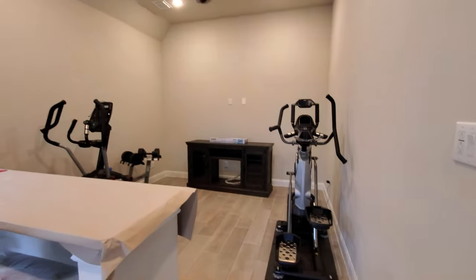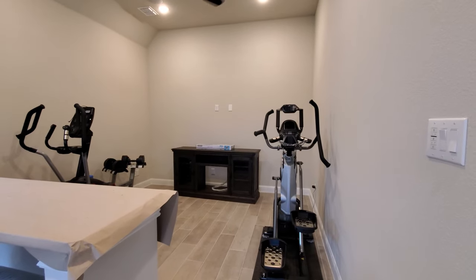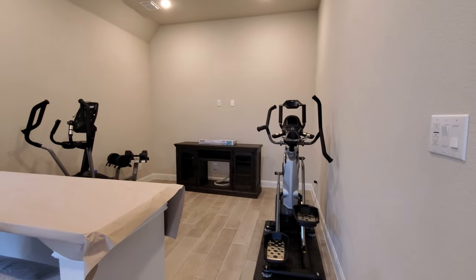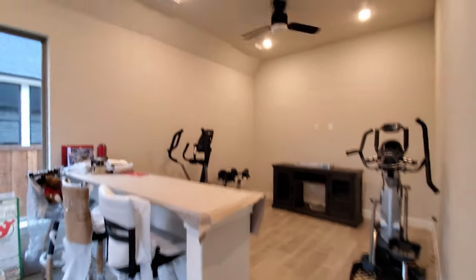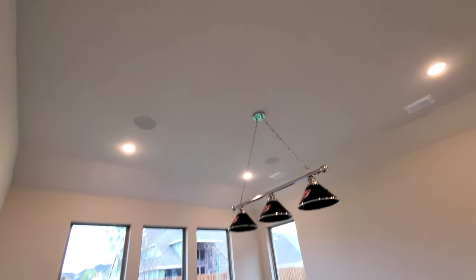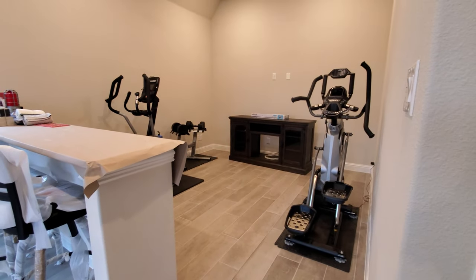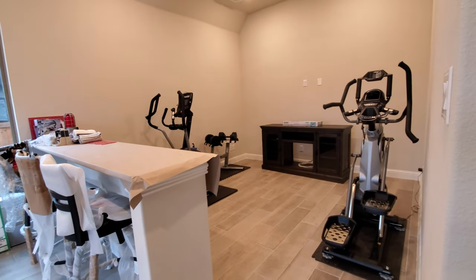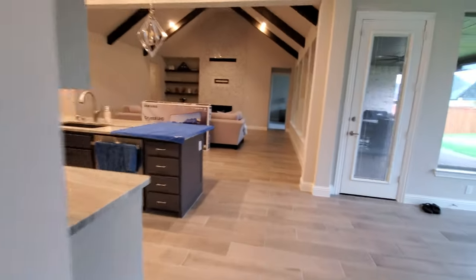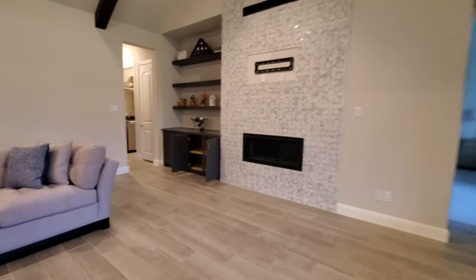We're going to put in a TV here — another RP640D, same setup basically, a Denon 1600H, and another Control4 EA1 bundle for this room. We've got six in-ceiling speakers in here, so we're going to finish that out with another Episode Evo subwoofer — sealed, all white — so that blends in really nicely since the customer didn't want to see a big black box. We've got a nice compact sealed white subwoofer over here in the laundry room.